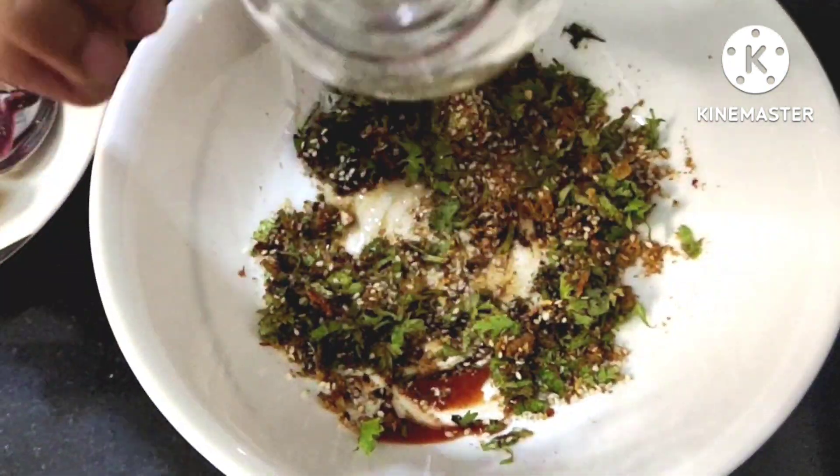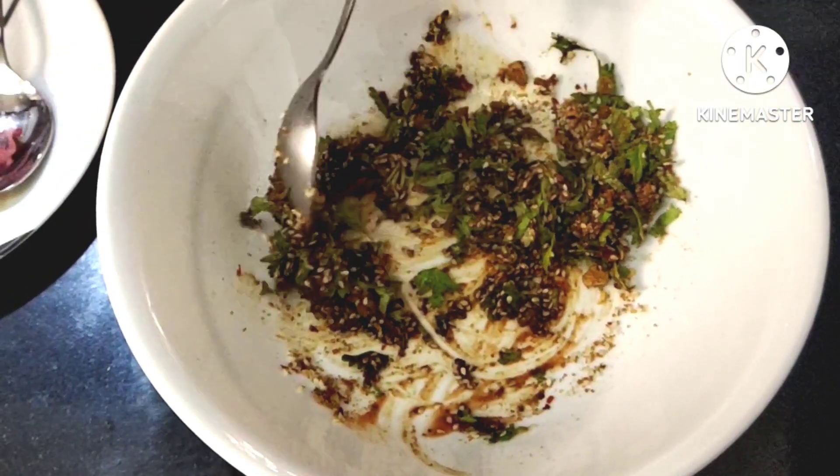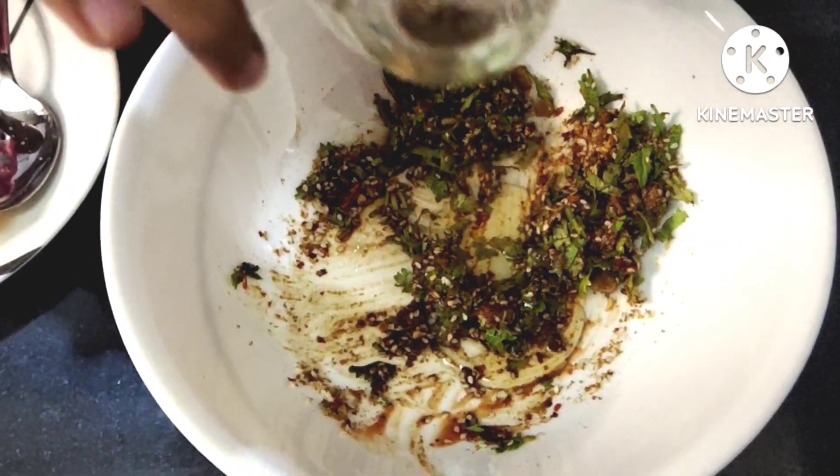And lastly, I will add pepper and mix everything together.